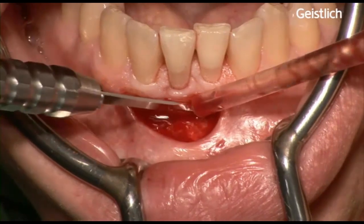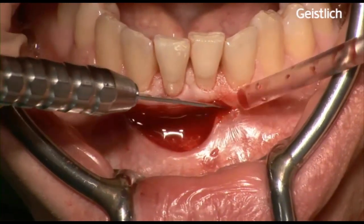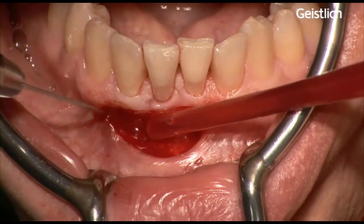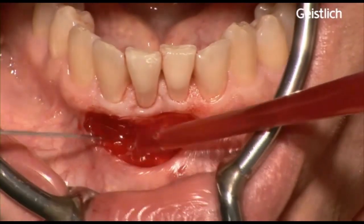In the area where we want a gain of keratinized tissue, an intact periosteum needs to be maintained to protect the underlying bone in the recipient bed, for better healing of mucograft matrix when positioned later on.